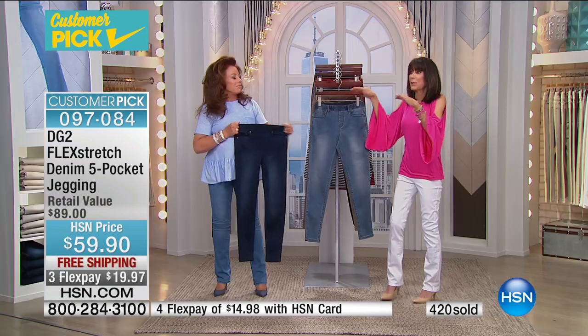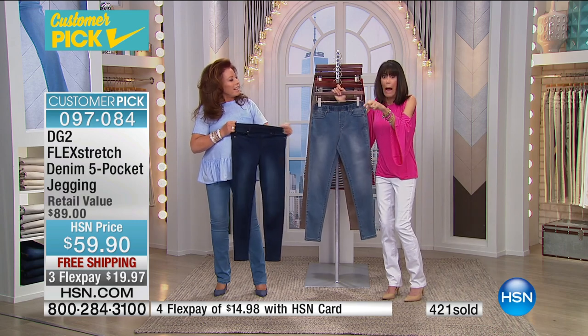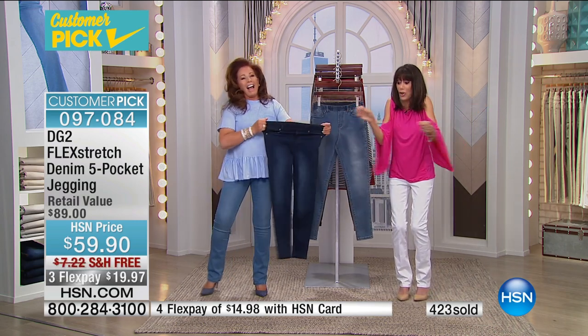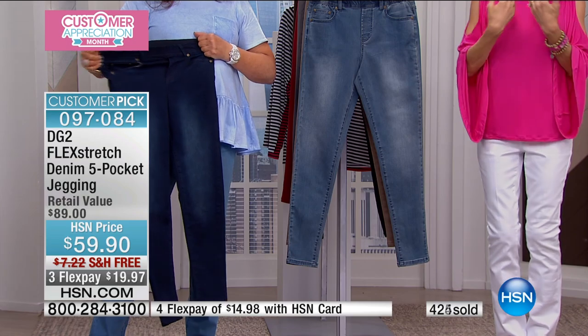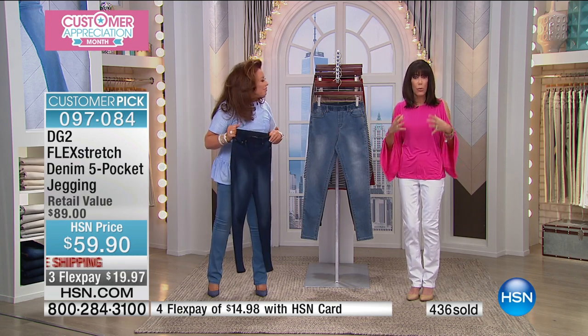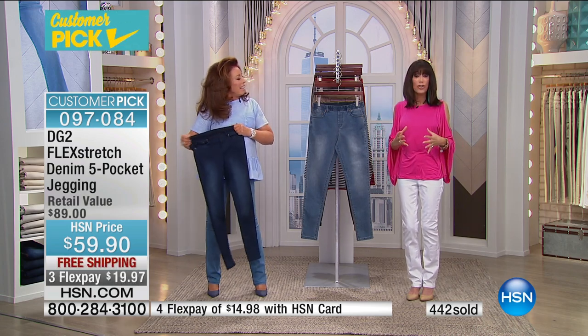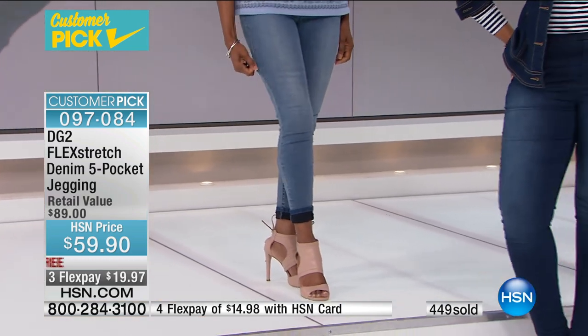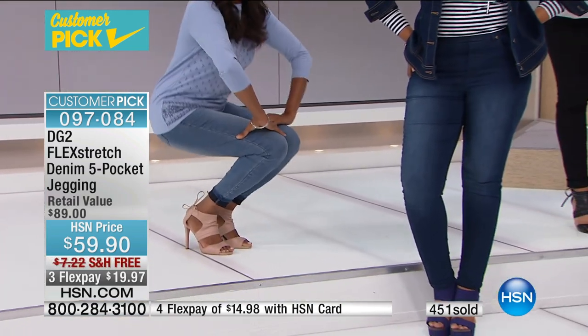Someone said, 'Can you wear blah blah blah?' and I'm like, 'I don't know — I have so many.' I'm starting to put little tags on them so I know which one is which. I live in them. I've gone out and bought jeans at $100–$200 that gave me what I call fashion wounds. These, particularly the Flex Stretch, are like a legging.